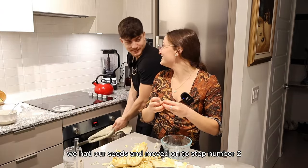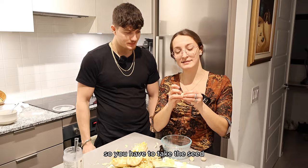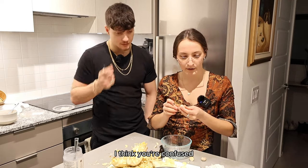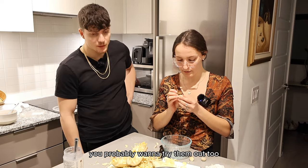So you have to take the seed — the seed has an outer layer. You probably want to dry them out too. There are two extra layers of skin on these seeds.